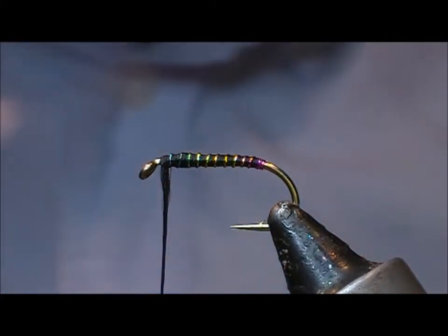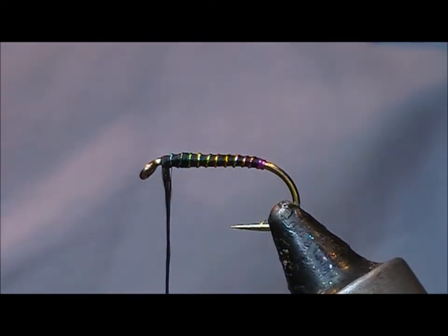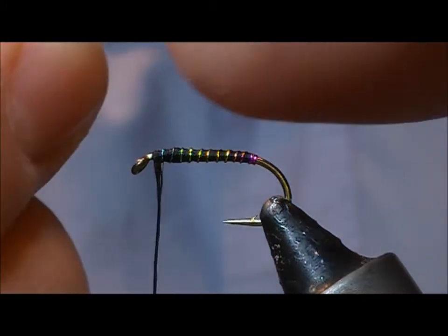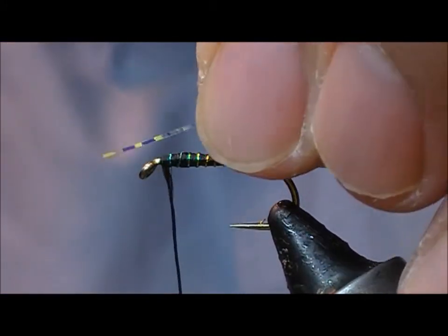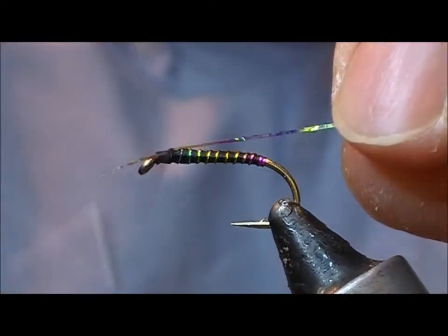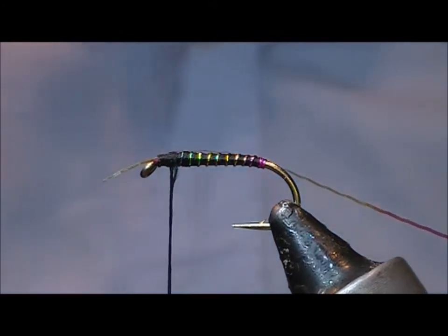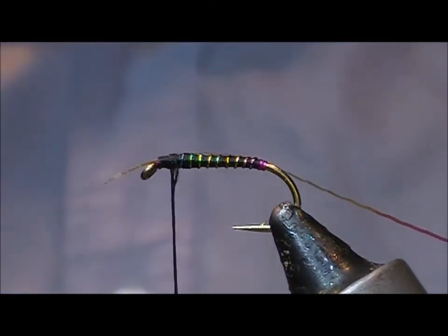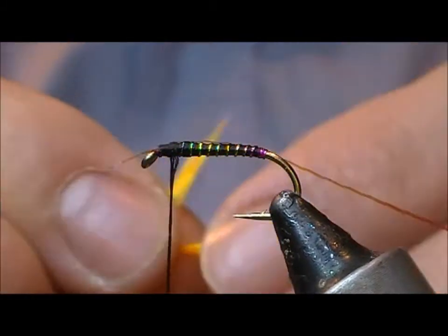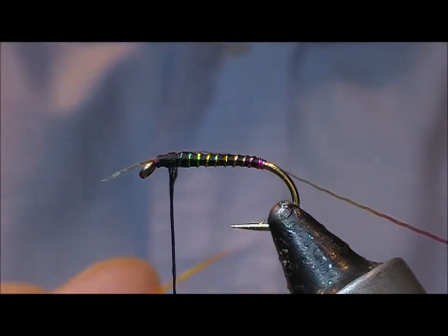Tie that in, and then I think we'll put on a little bit of mirage over the back — that'll do as an accent on the top, like a wing case. Then I'm going to tie in a couple of these biots, which are sort of fluorescent yellow or sunburst coloured.